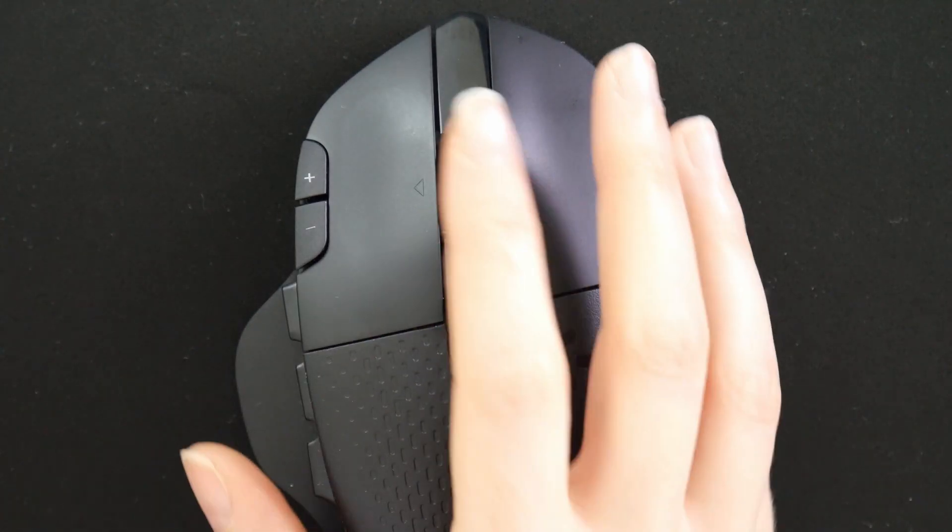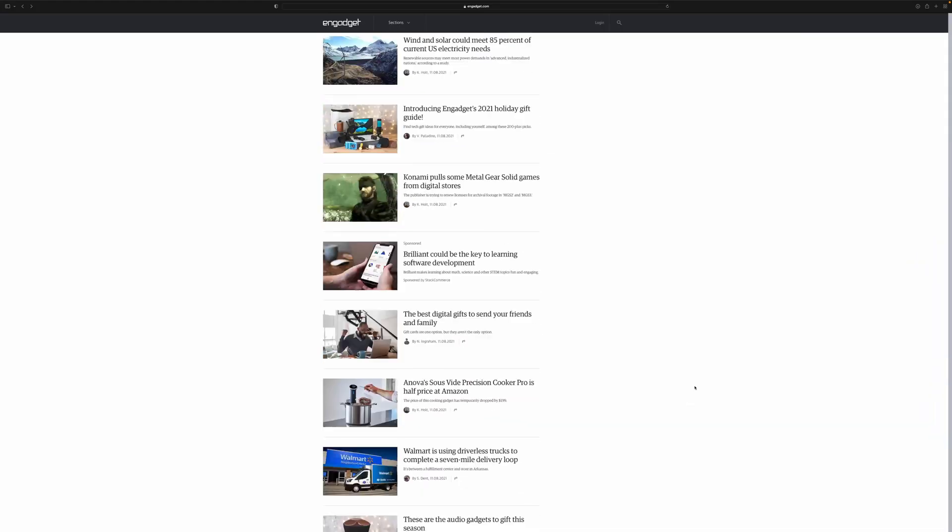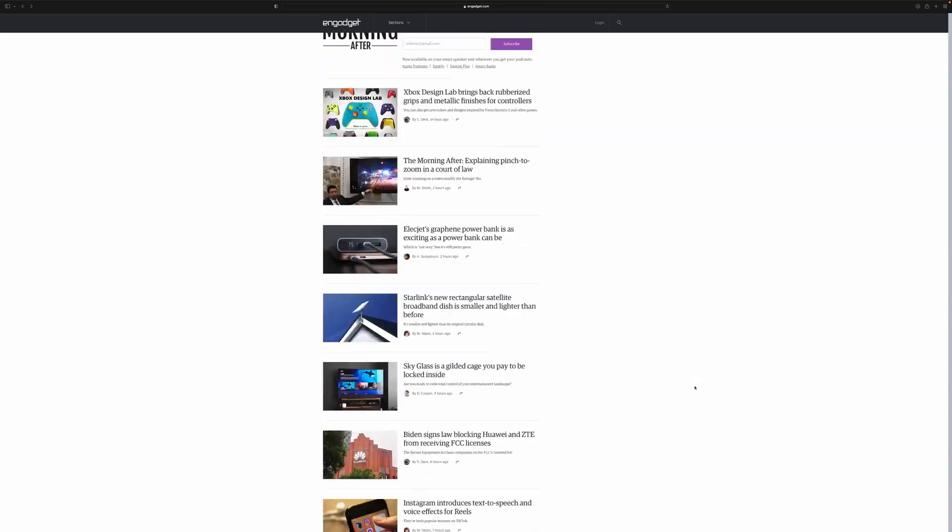Now let's talk more about that hyper scroll feature for the scroll wheel. Clicking on that button basically unlocks your scroll wheel and allows it to scroll freely so you can quickly scroll through documents, web pages, or menus, which has been great for productivity.